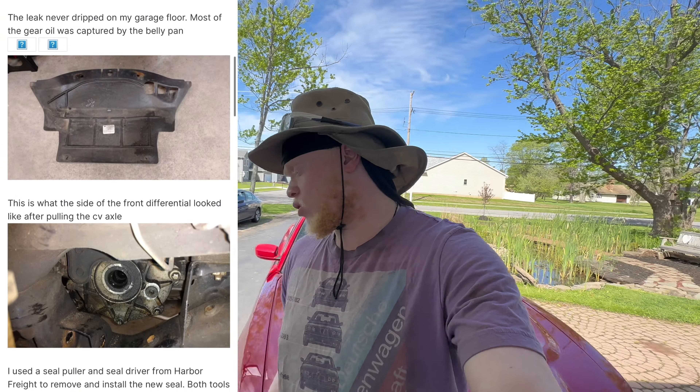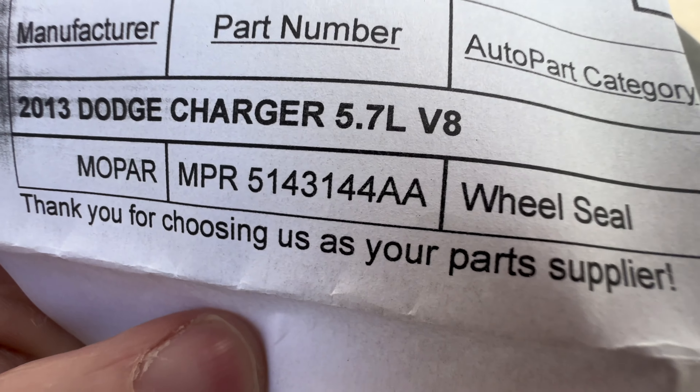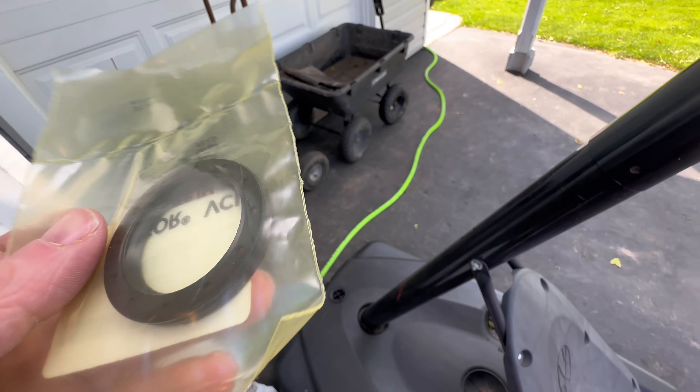I thought it was my oil at first, made sure everything was tight — it was not that. So I looked at forums, and my belly pan on the passenger side had oil on it. I kept getting random incorrect gear ratio codes when I would floor it and switch to all-wheel drive. So I'm pretty sure my CV axle seal is leaking — I ordered that from Rock Auto. It's a Mopar seal with the part number right there.